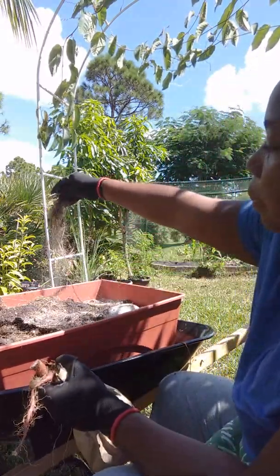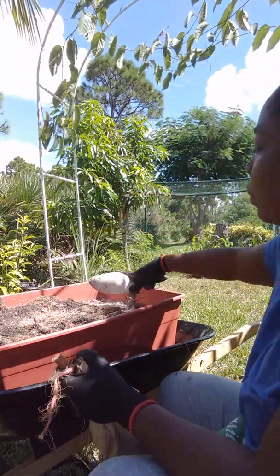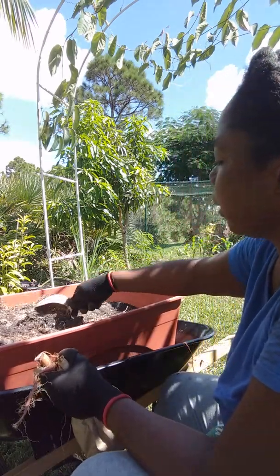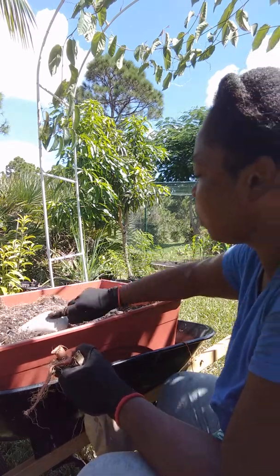I've got a lot of roots from the last harvest, but this will just become compost. If I'm lucky, maybe it will sprout some sweet potatoes of its own.